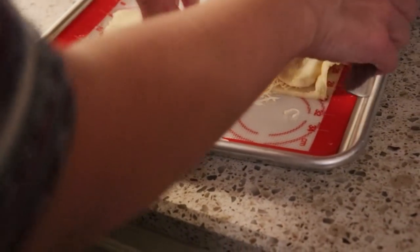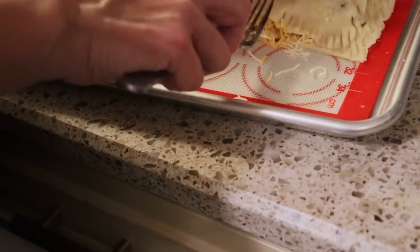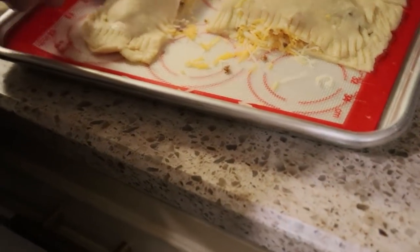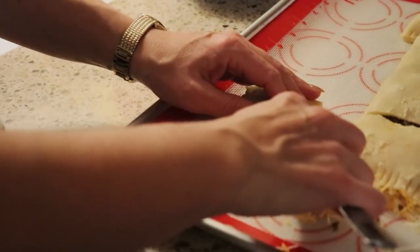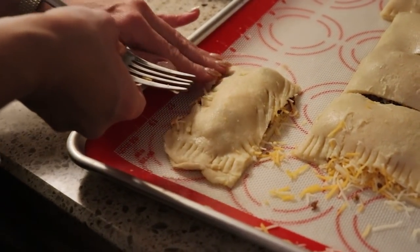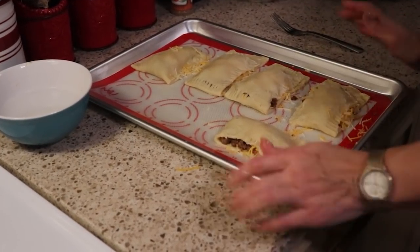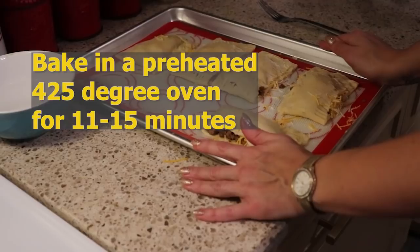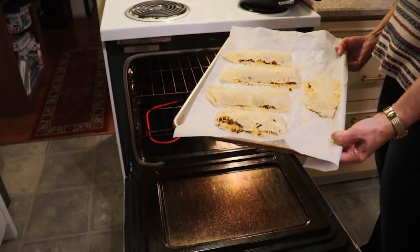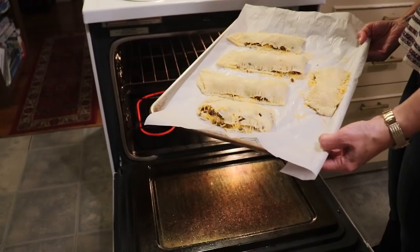Just giving them a tiny bit more space, I'm using my fork to seal the edges like you see with empanadas and pierogies — it doesn't have to be fancy. Our beautiful little empanadas are going in the oven. I'm going to start with 11 minutes and then check on them; we might need to go up to 15 depending on your oven.